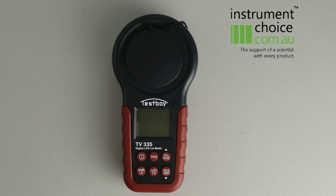Hi guys, today we're going to take a look at the TestBoy TV 335 lux meter. This is a little conventional light source meter along with an LED lux meter. You can use this for any LED requirements because it measures coloured and white LEDs along with your standard light sources such as fluoros or metal halide.